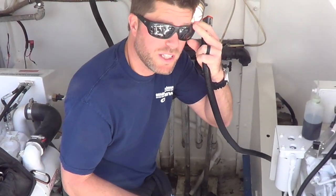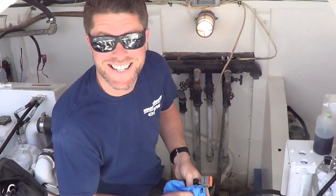Today, we are reprogramming the engines.